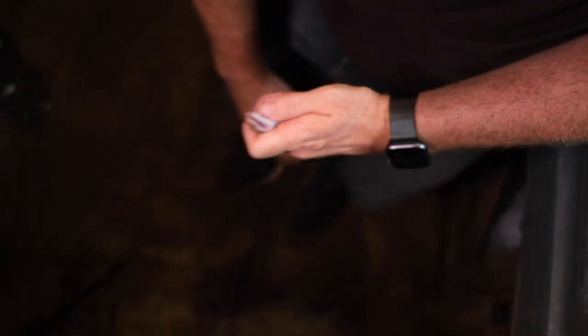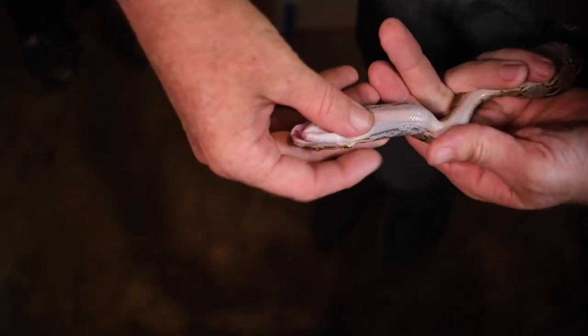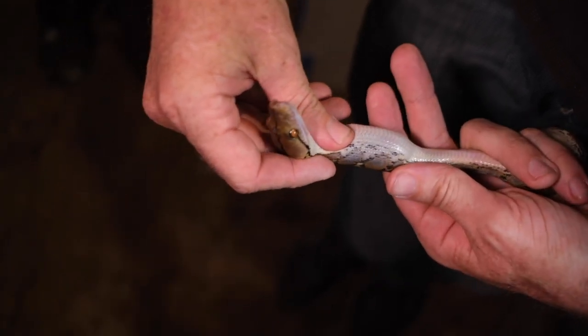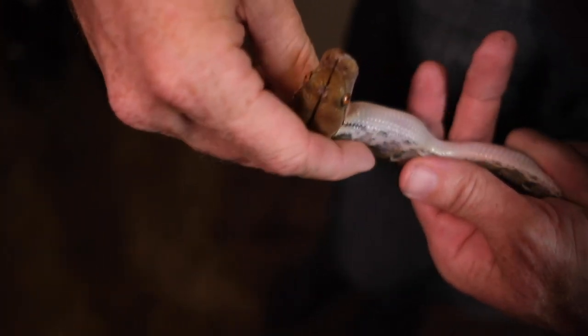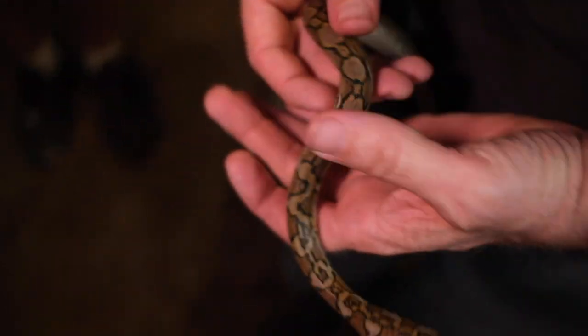Now, if you need help holding them, I'll a lot of times just put the body between my legs like this. And all I want to do is make sure that I straighten the neck out. We're just going to move that down a little bit so the snake gets used to it moving forward.